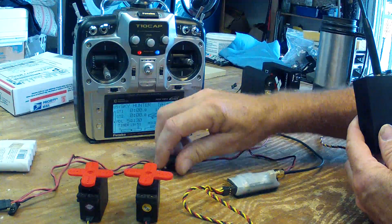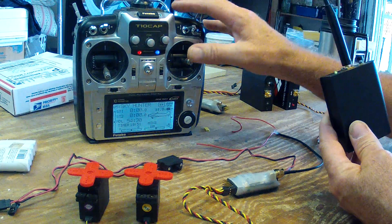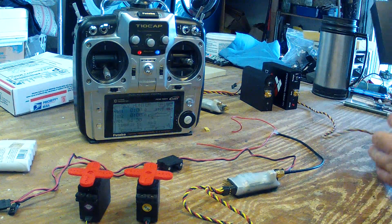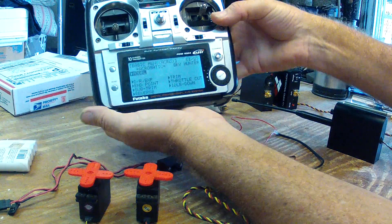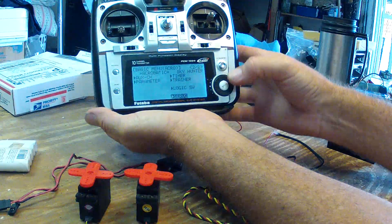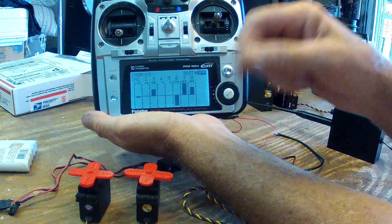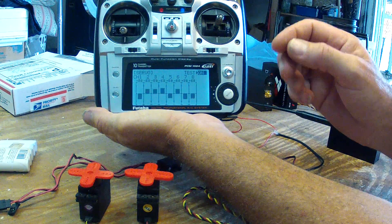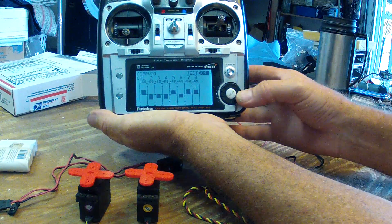We'll go ahead and turn the receiver on — it's already been bound so it should connect. Got it connected. It is functioning the servos as it should. So now I'll go into the Futaba and go to the servo test. You can see that, and as soon as I start this test — well, it failed immediately that time. Usually it'll run for a second and then fail; this time it failed right off the bat.